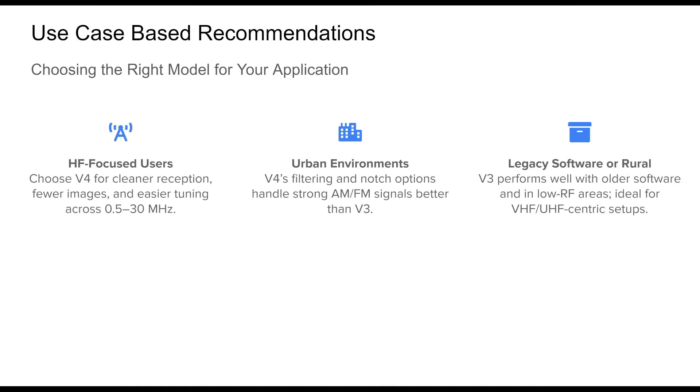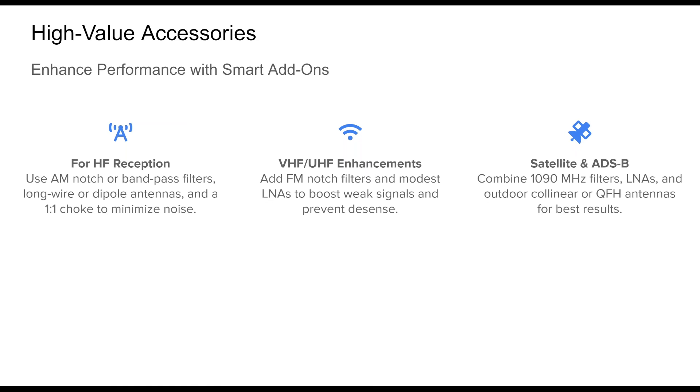When deciding between the v3 and v4, align your choice with your listening goals and RF environment. If your focus is HF listening — amateur radio, shortwave broadcasts, or utility communications — the v4 is the better option. Its internal upconverter and improved filtering make tuning seamless and help eliminate common artifacts. In urban environments with strong AM, FM, and digital airband broadcast interference, the v4 also stands out with its advanced front end and software-controlled notch filters. However, if you primarily monitor VHF and UHF in rural or low-noise areas using legacy software, the v3 remains a cost-effective and broadly supported option.